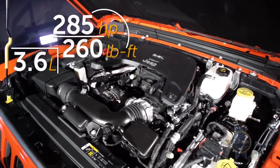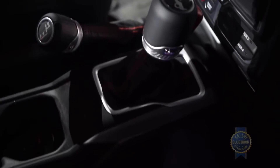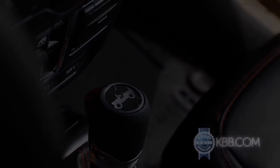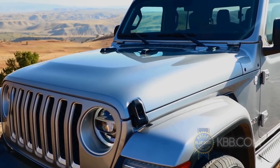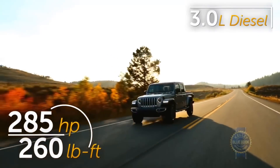The Gladiator's lone engine will be a 3.6-liter V6 featuring engine start-stop technology, and it'll come teamed with either a six-speed manual transmission or an eight-speed automatic. Wait until 2020 and you can choose a three-liter diesel engine paired exclusively with an eight-speed automatic. And that's the best part — if you wait, it's going to have a diesel in it.